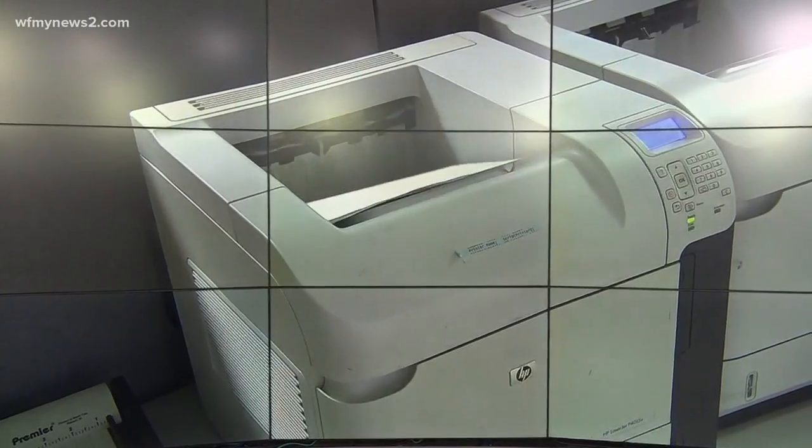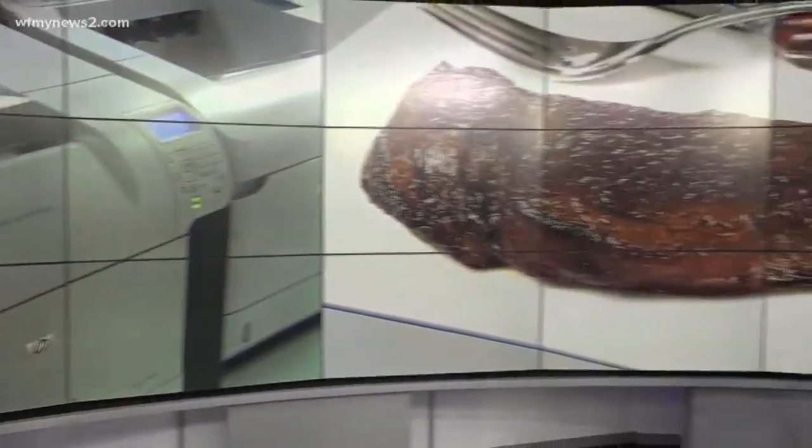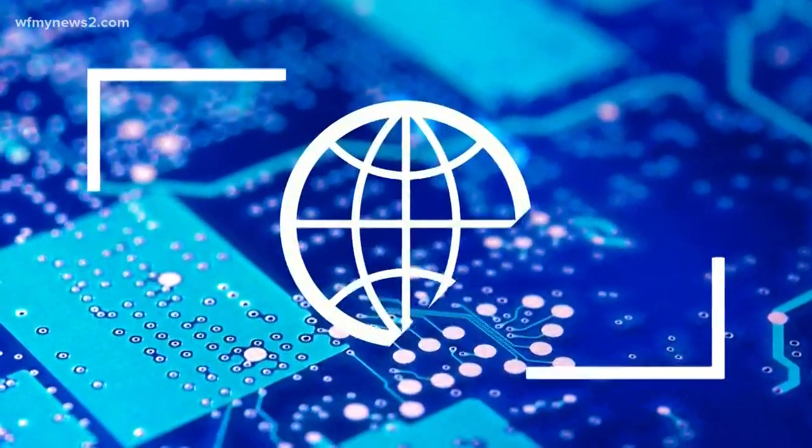Forms, receipts, pictures, resumes — all normal reasons you'd use a printer. But would you be willing to eat a steak from a 3D printer? Be careful what you wish for, because it's kind of already happening.